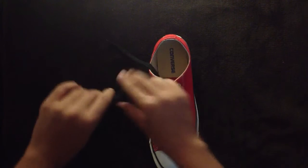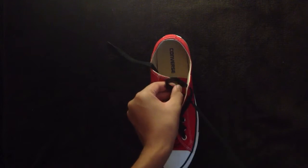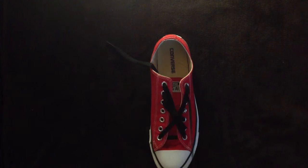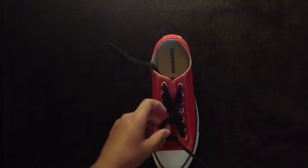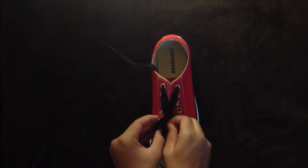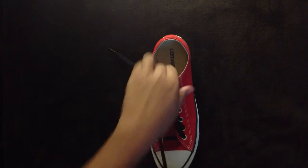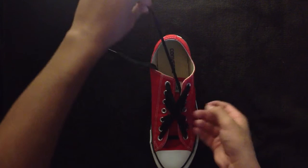Then I'm going to do the same with the other lace. Second from the top on the right goes to the second from the bottom on the left. Third from the bottom on the left goes to the third from the top on the right.